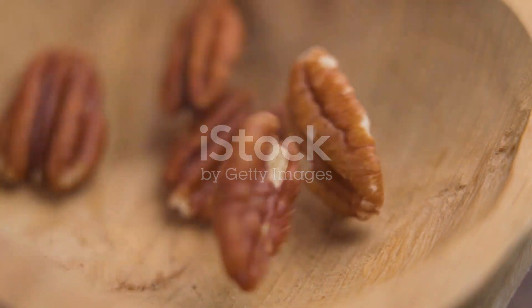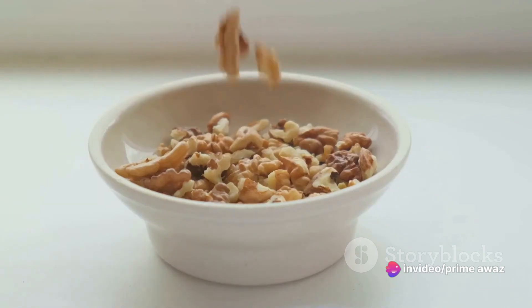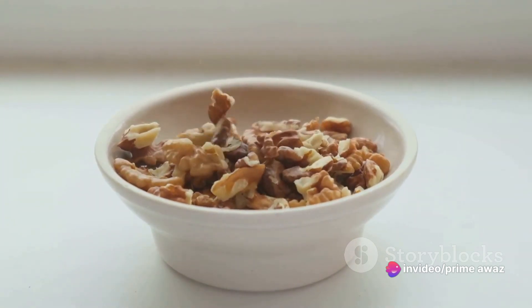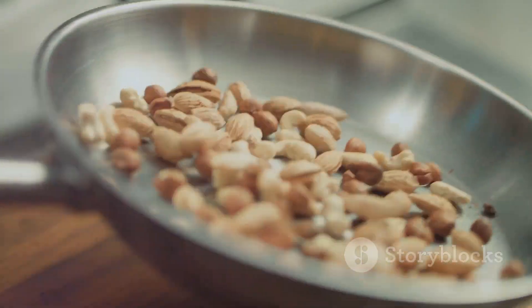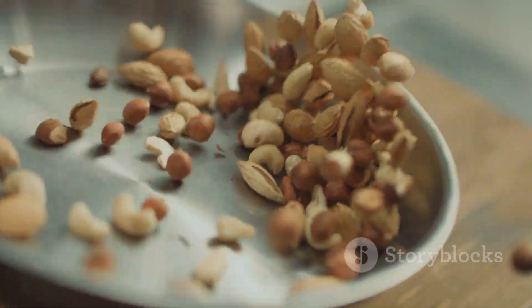Now let's get down to business. Start by tossing the pecans into a bowl, followed by a generous pour of maple syrup. Mix these together until every pecan is coated in a sweet, sticky sheen. Next, blend in the flour, butter, and sugar, stirring until the mixture forms a dough-like consistency.